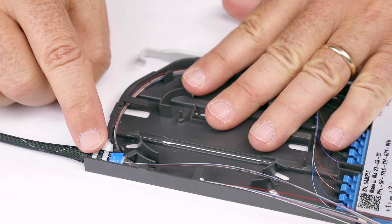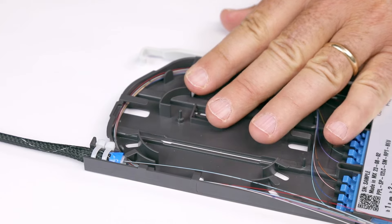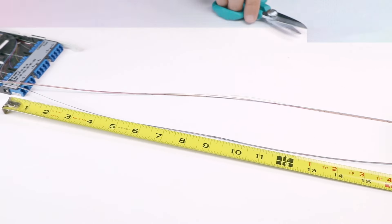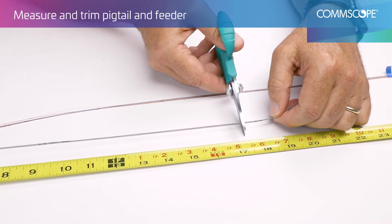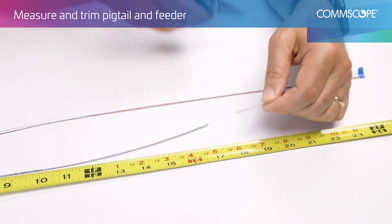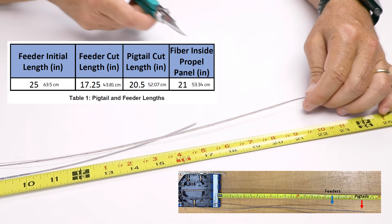Push the head downward until it is below the top of the cassette wall. Extend feeder fibers beyond the front of the base, then measure and trim the pigtail and feeder to the specified cut length per Table 1.